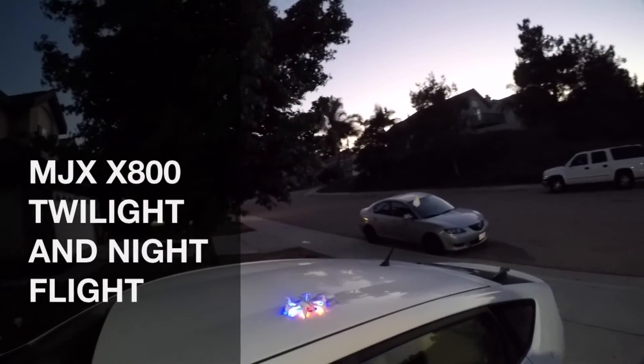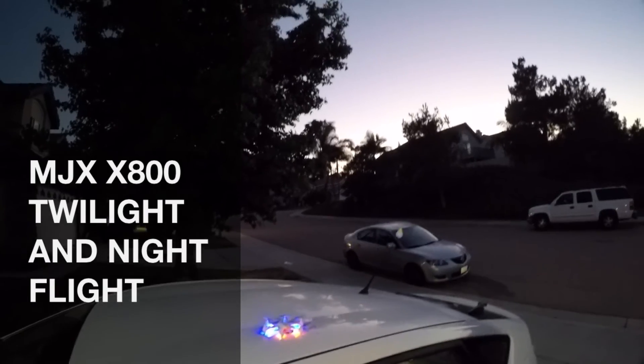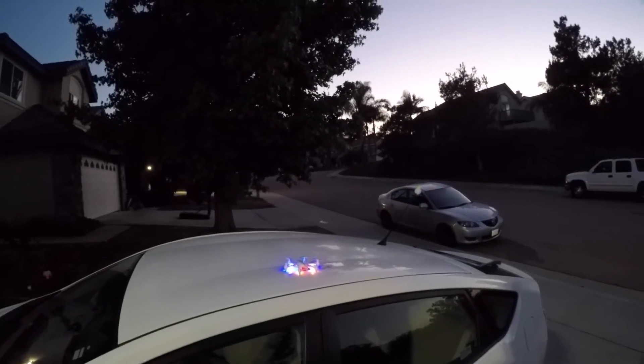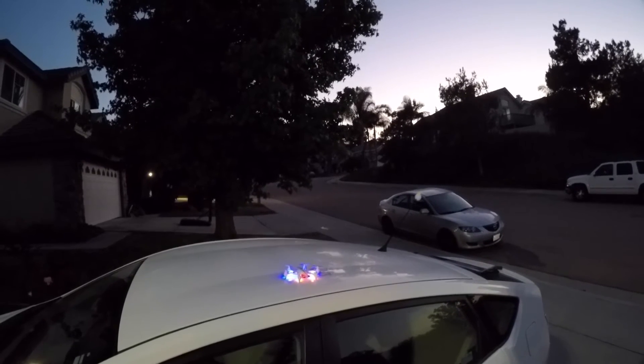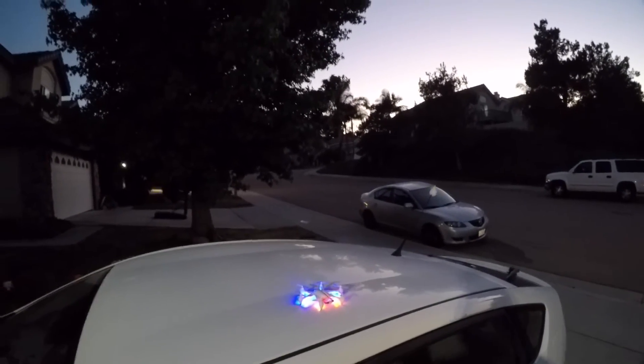This is Dan with Chasing the Wind. This is going to be a flight of the MJX X800 and right now it's sort of twilight. I'm going to fly it for a few minutes in twilight and then come back when it's pitch black and we'll take a look and see how this white version looks.